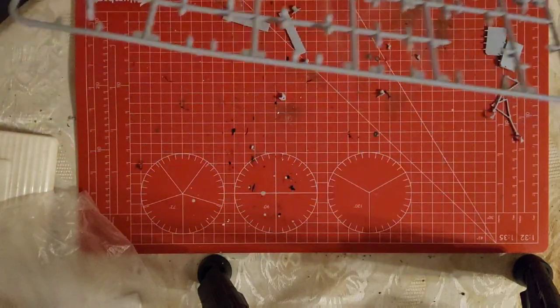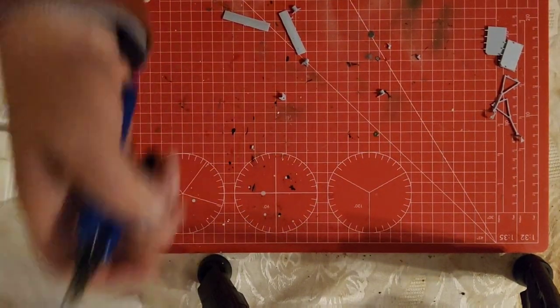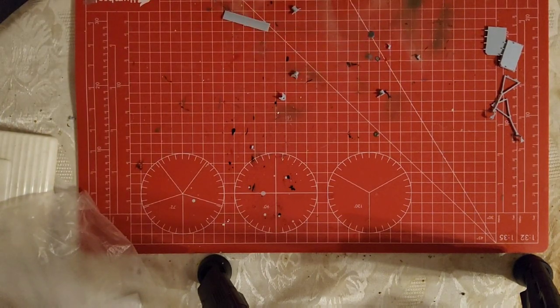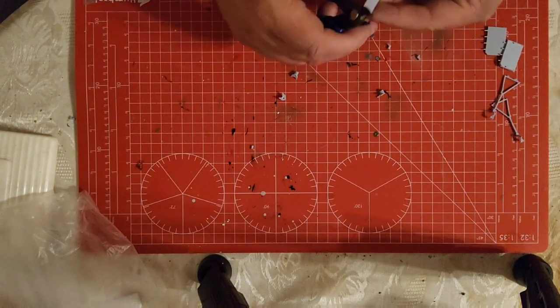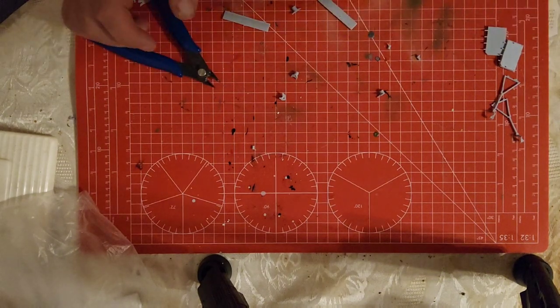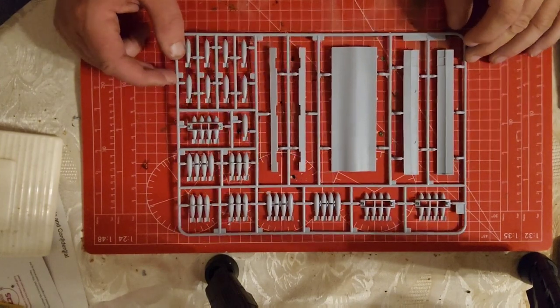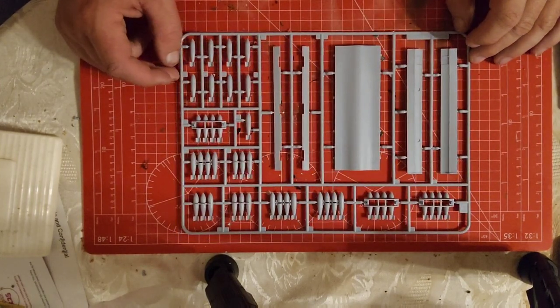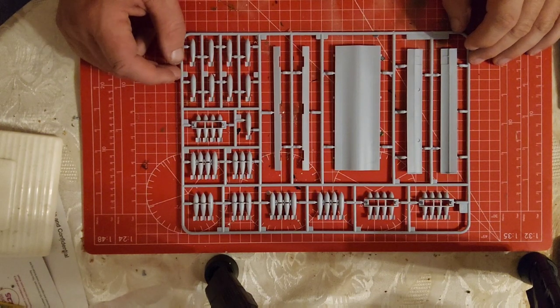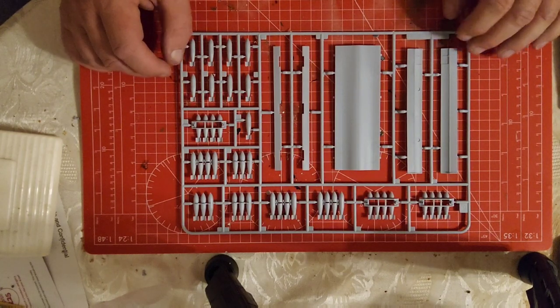And that is another frame ready for the bin. While the undercarriages and all that are drying — I'm leaving them to dry for a little bit longer — I thought I might make a start on getting the bombs all sorted.